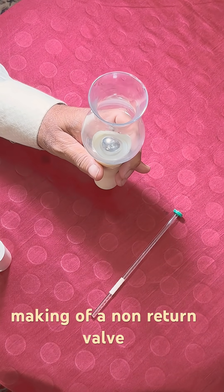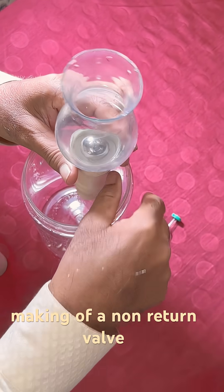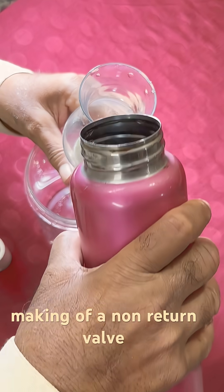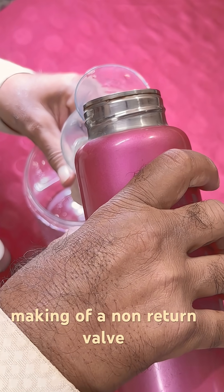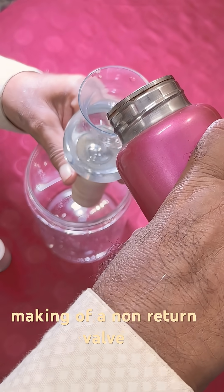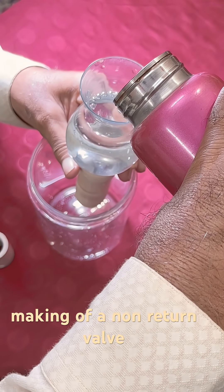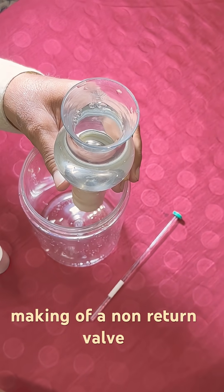And now I pour water here, so that you can see when I pour water in the container, the water should not come out. Say, this is the volume of water.